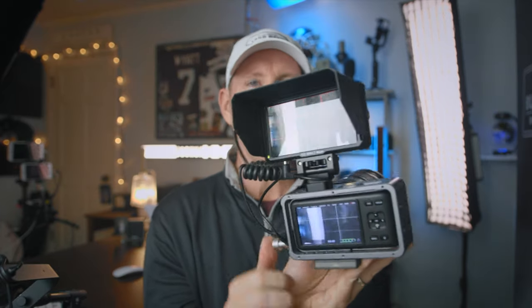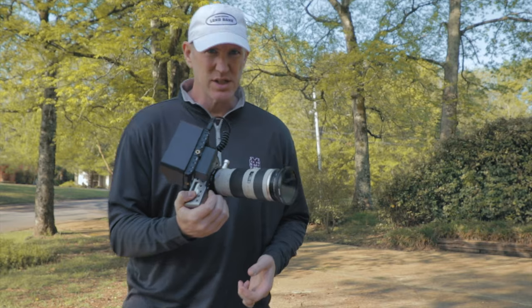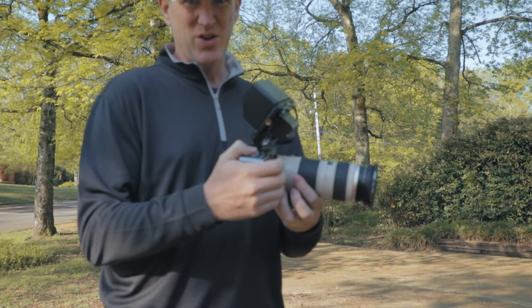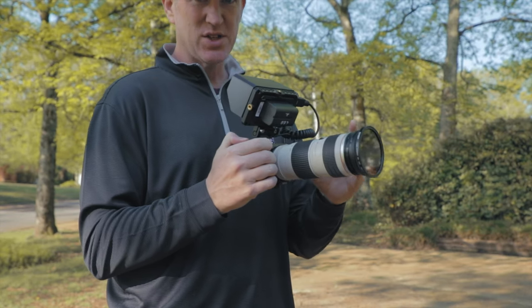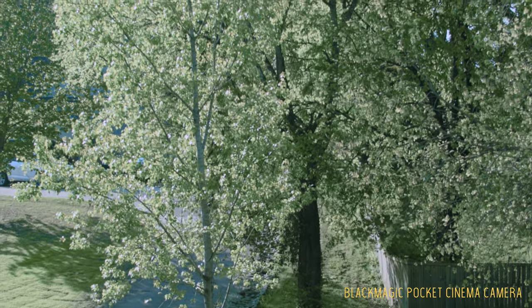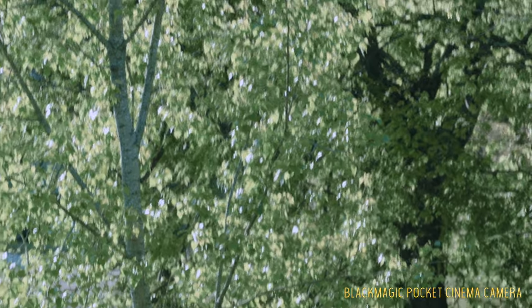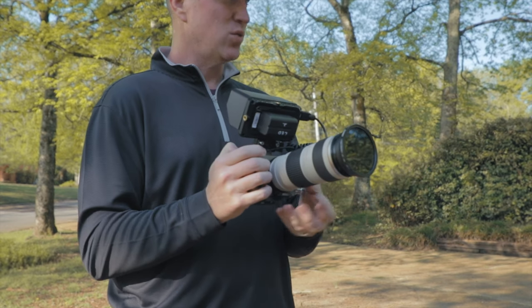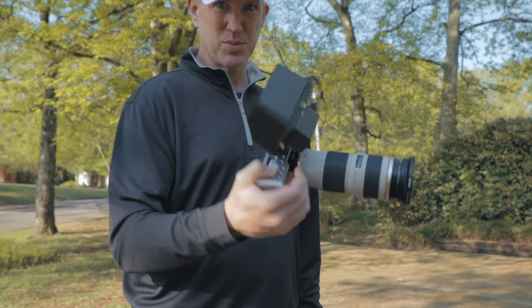With the Speed Booster, it takes the f/4 all the way down to about f/2.5. It really is a very good setup — you can actually handhold this if you wanted to, it's pretty light. Now, you wouldn't be able to handhold and shoot with a long lens that isn't stabilized — at 70 millimeters with no stabilization, every breath jiggles the shot. But with a wider lens or a stabilized one, you could certainly shoot effectively with this rig, and it's pretty light.